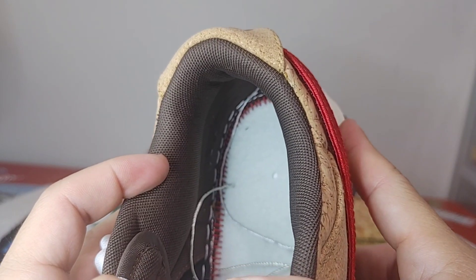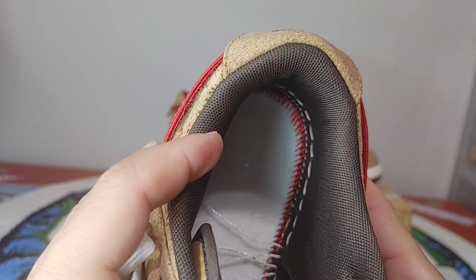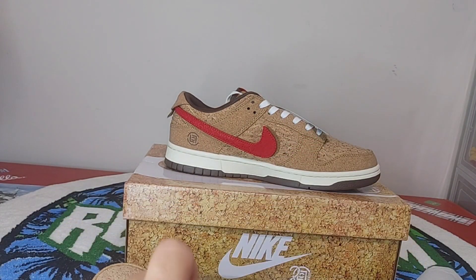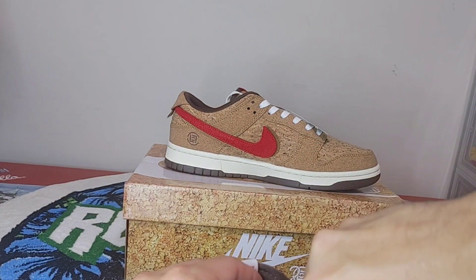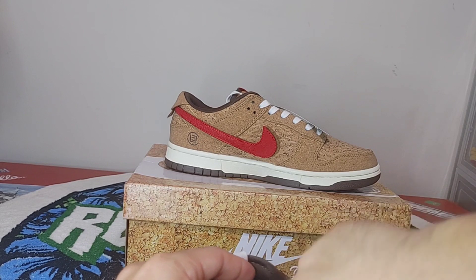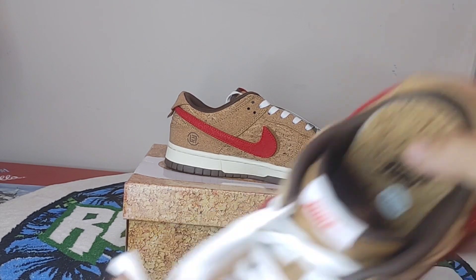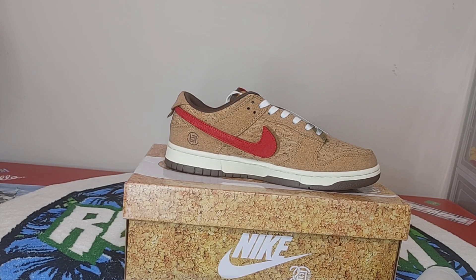The stitching in there is looking really, really good — really nice. Definitely a good, nice build on these. Getting into the sole, and it doesn't smell like that really strong glue smell.